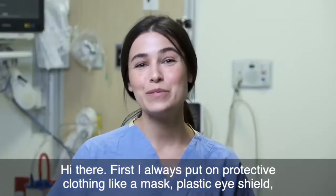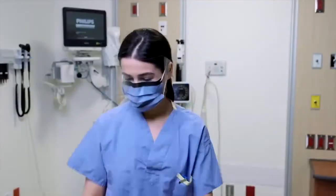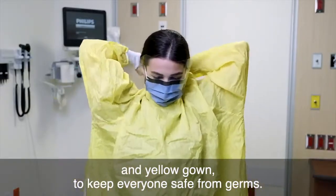Hi there. First I always put on protective clothing like a mask, plastic eye shield and yellow gown to keep everyone safe from germs.